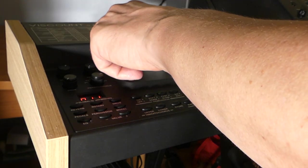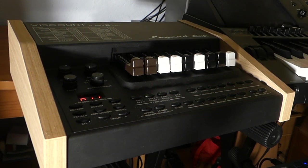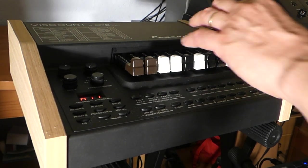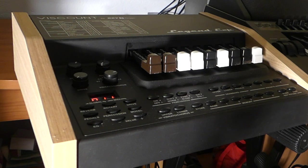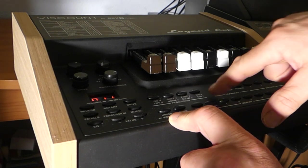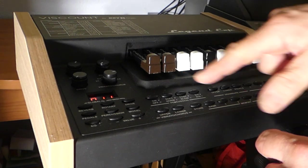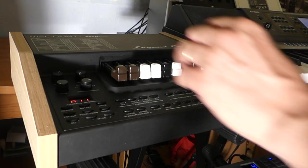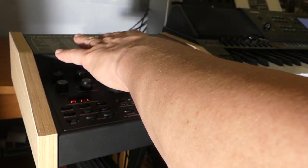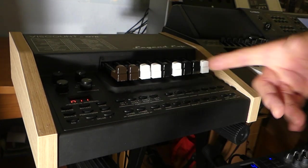First thing I did was to try the drawbars. I noticed that this drawbar didn't work. Of course, all you expert organists know that if you have the percussion on — the third or the second — the drawbar doesn't work; it is taken out of action. But if you don't have it on, if it's taken off, it works.